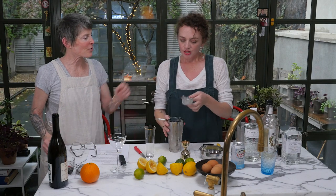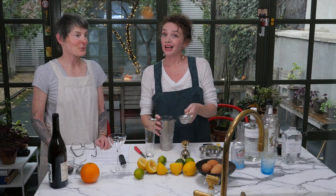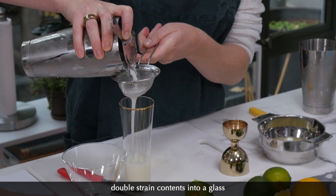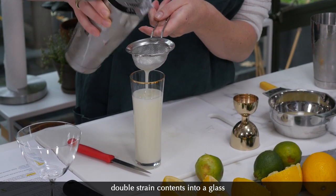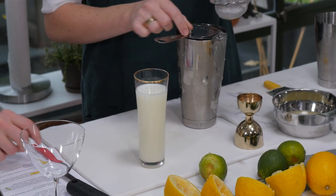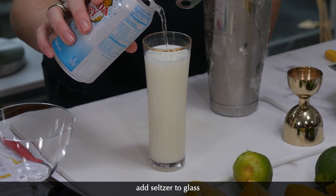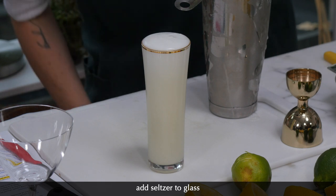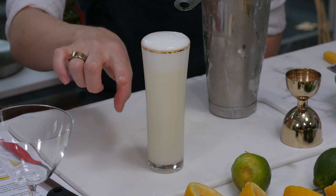Now using the strainer. Double straining it so you don't get any shards of ice — with a dirty martini you might want shard ice, but not with this cocktail. It looks cloudy, like a cloudy day in London town. But wait, something crazy is going to happen. Look at the Passing Squall — here comes a little bit of seltzer, just topping it up. As it sits, you're going to see the two layers separate and get a really nice head of foam on top.